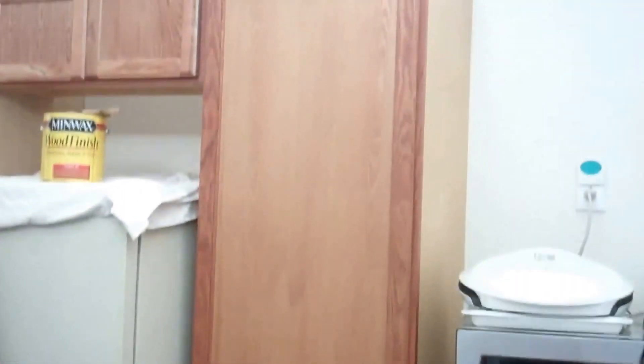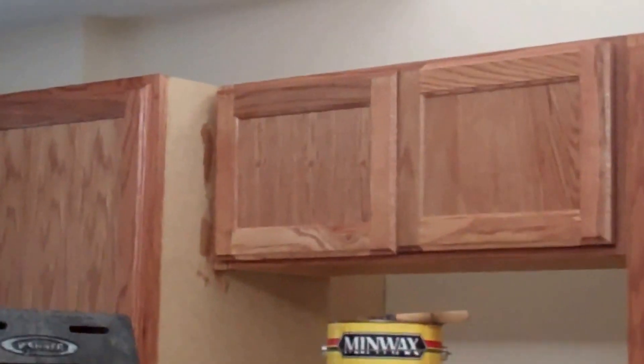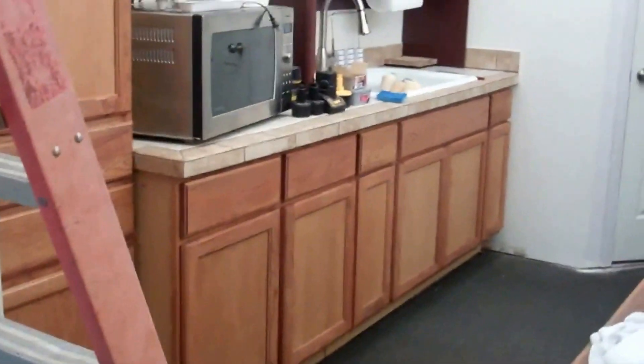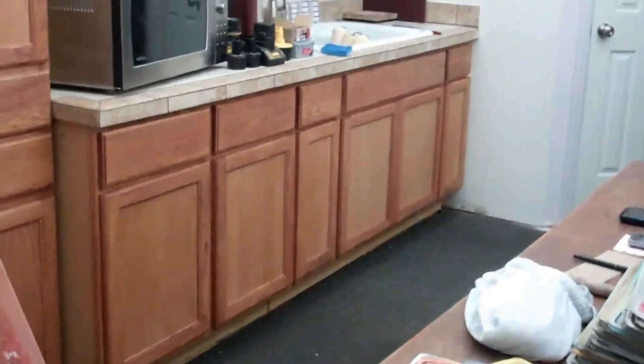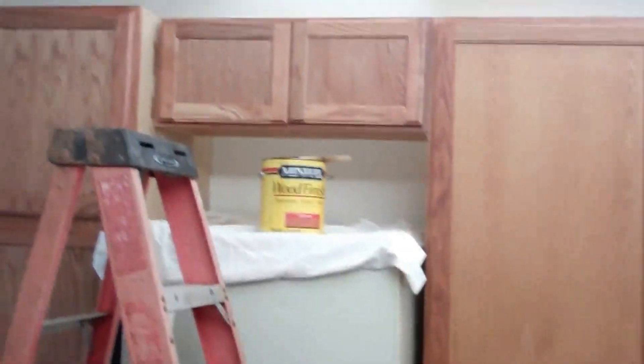That's a world of difference from these cabinets to the new cabinets there. Not too bad. This staining project is done. I'm going to clean up and go relax for the rest of my Sunday. Until the next thrilling video, adios.